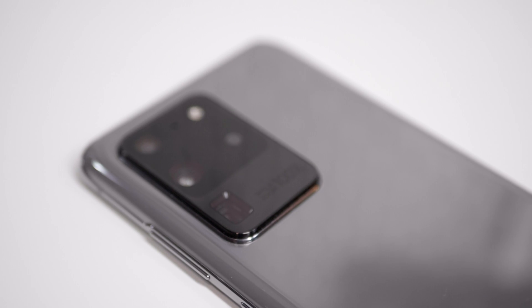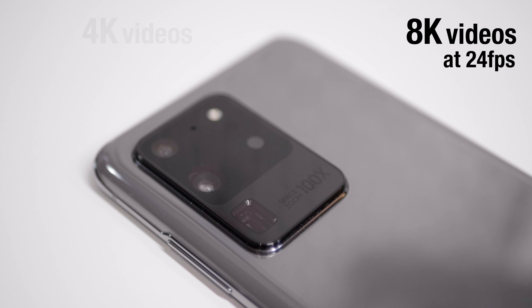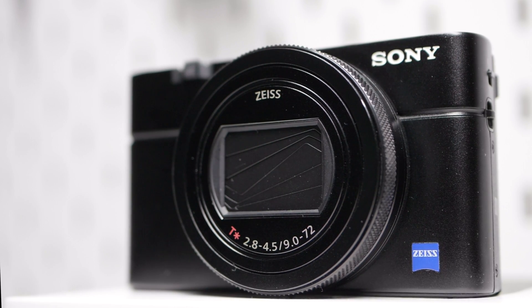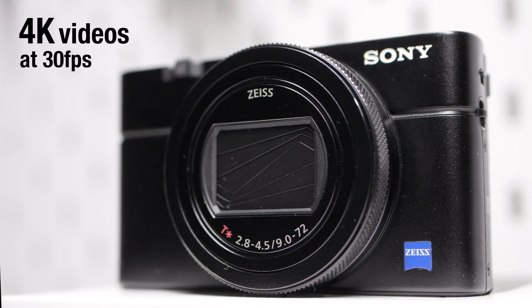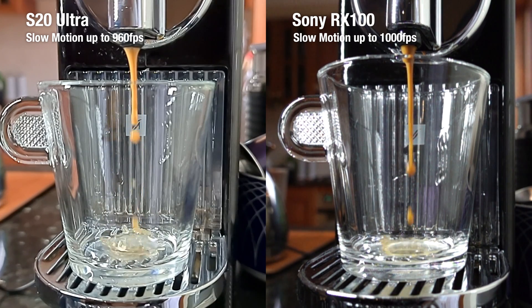The Galaxy S20 Ultra can shoot 8K videos at 24 frames per second and 4K videos up to 60 frames per second, whereas the Sony RX100 can only shoot 4K videos up to 30 frames per second. They both can shoot slow motion up to 1000 frames per second. In this comparison, we're just looking at 4K videos.